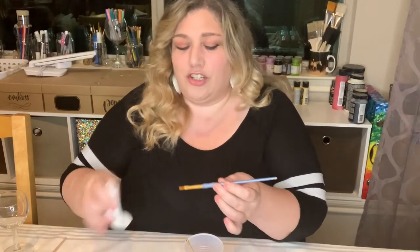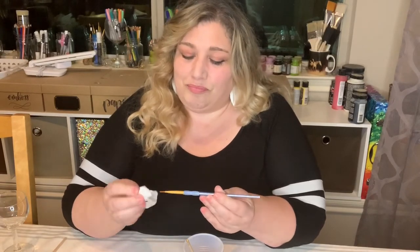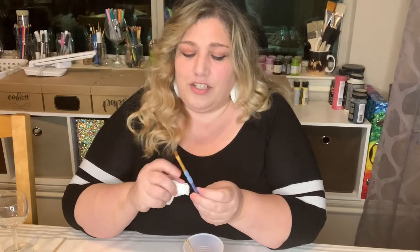Having water in the paint will actually cause it to come off more easily, and it won't dry as well — it has more of a tendency to come off when you wash the glass later. So always rinse your brush and then dry it off with a paper towel or napkin before you start using it again.